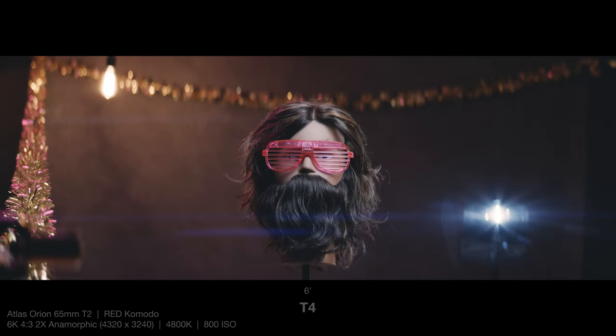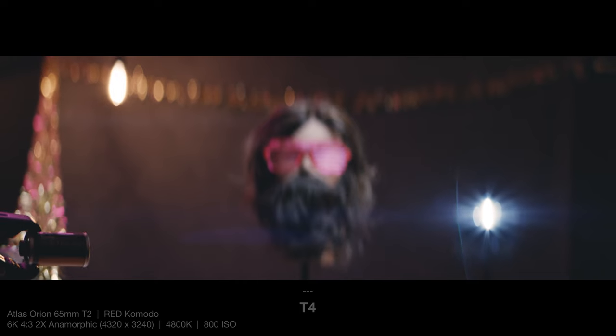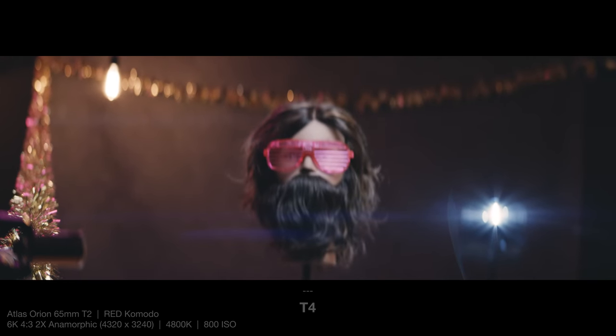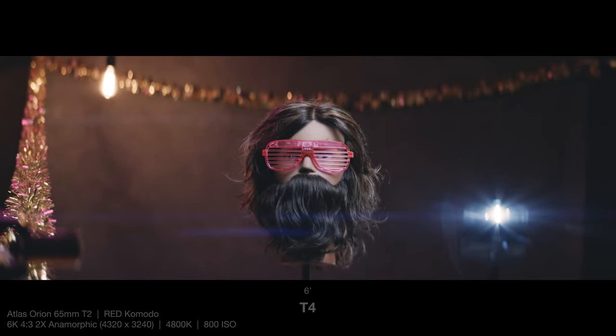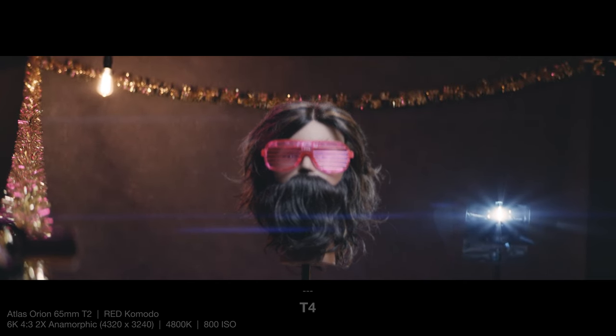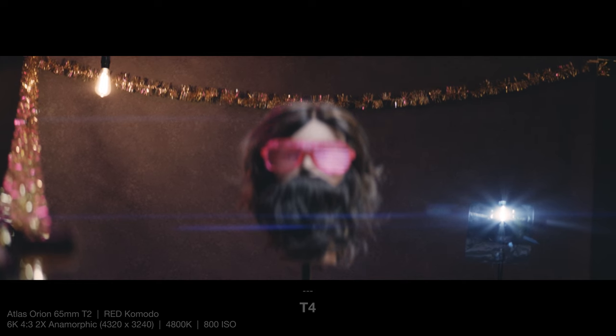All right, here's all the same exact stuff, but now we are down to T4, where the last test was at a wide open T2. At T4, you should notice things appear considerably sharper, especially at close focus. But also, you'll surely notice how the bokeh is going to get a lot smaller at T4 and a lot more likely to find a circular shape rather than being pointy and cat-eye. Conversely, the lens flare is going to get a lot more intense at T4 and more in focus too, if that term still applies to a lens flare. We'll check out the difference between wide open and off wide open more directly in just a second.